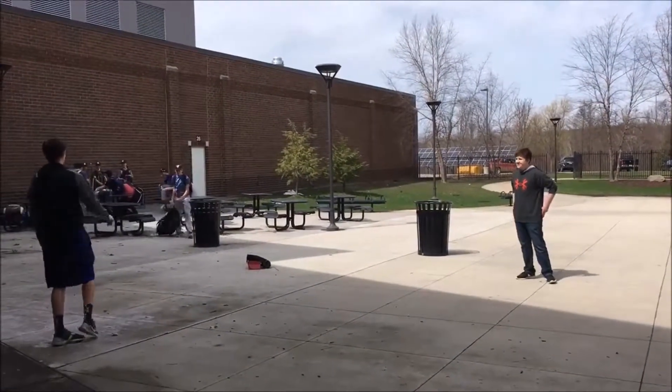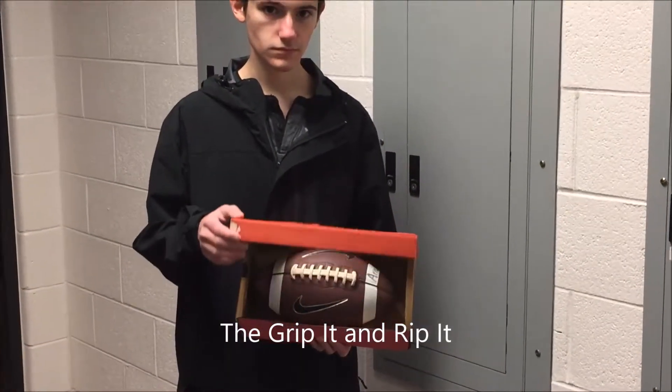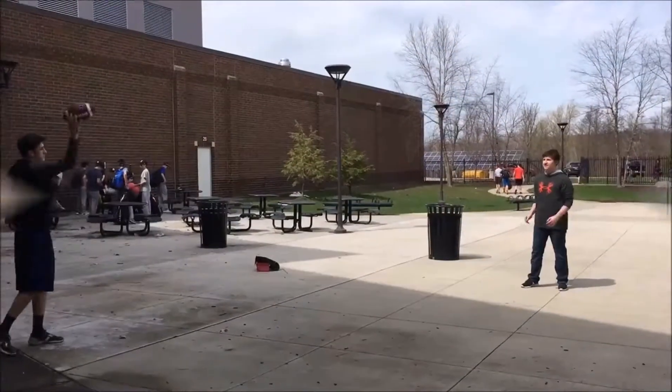Have you ever not been able to make those difficult catches or passes in a football game because the ball just keeps slipping out of your hand? Well now, with this Grip It and Rip It, a newly designed football that helps you make those difficult catches, you will never have to worry about it slipping out of your hand again.